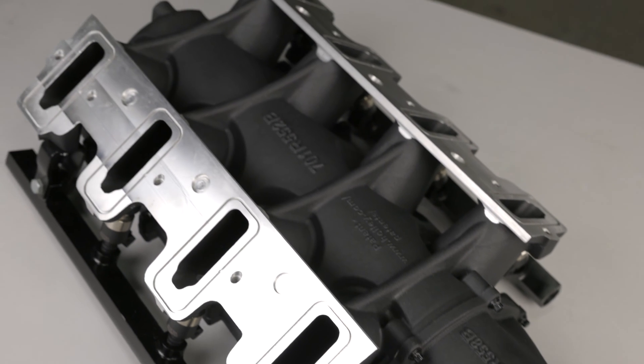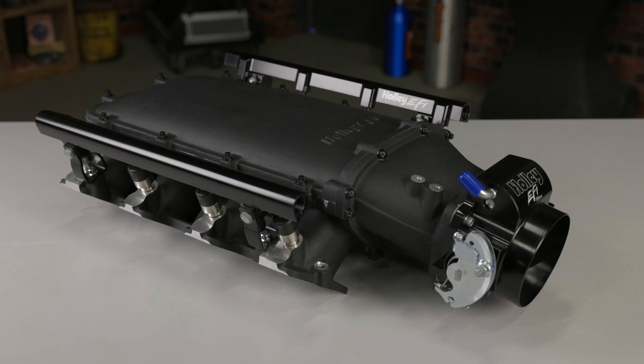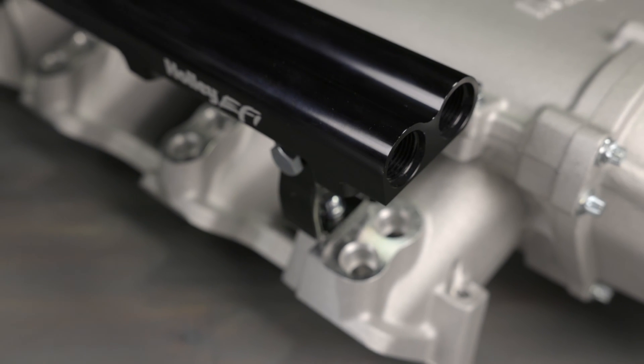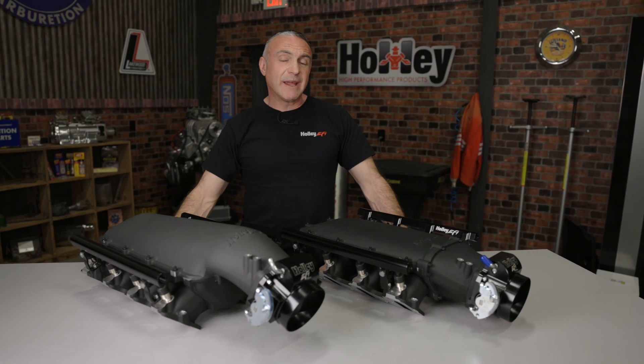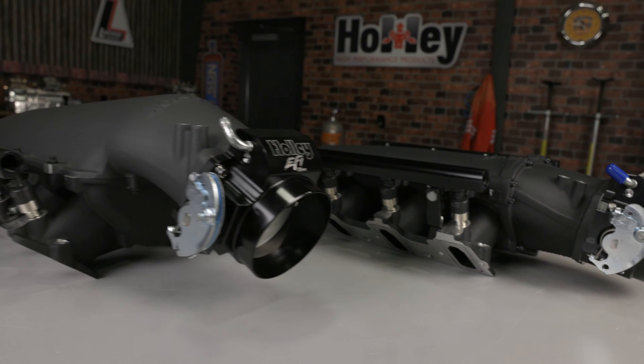With an advanced contoured casting, if extreme power is your goal, both Low Ram and Ultra Low Ram manifolds are available with dual fuel injectors for ultra high boost and E85 or alcohol fueled vehicles. It can even be had with provisions for an SFI burst plate. With plenty of options available, Holley's Low Ram intake manifold is perfect for your LS engine.